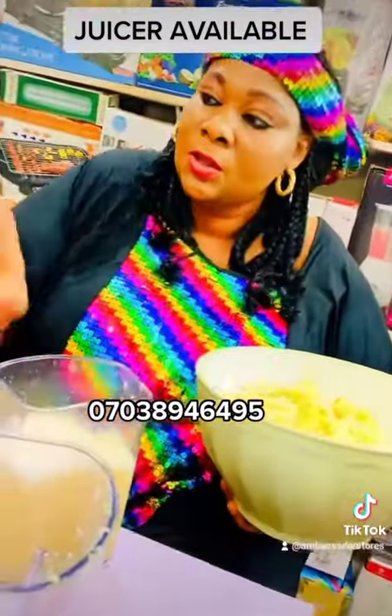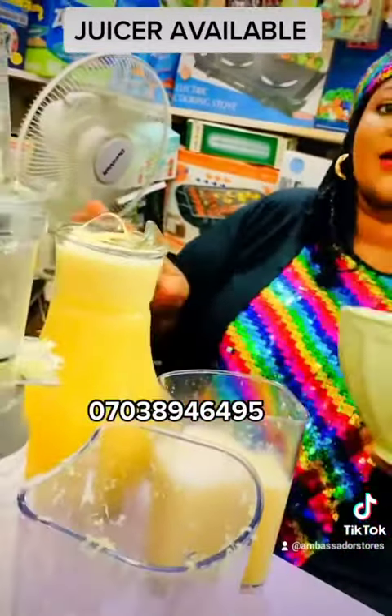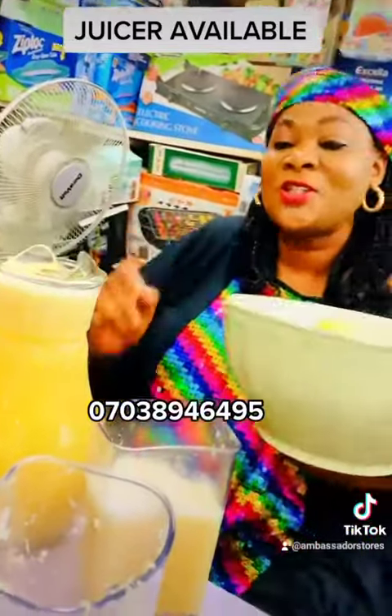These are the juice. Pure juice. No water, no sugar — just the orange juice. The juice is available.